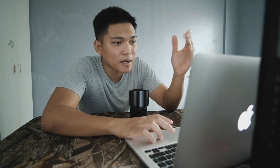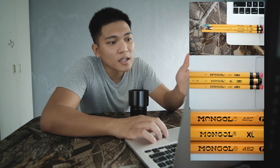Meron naman ako dito isa pa — bonggol pencil. So ito yung shot number 1 natin. Shot number 2, medyo gitna yan. And then yung pinakamalapit niya is this one. Ayan. Okay din.